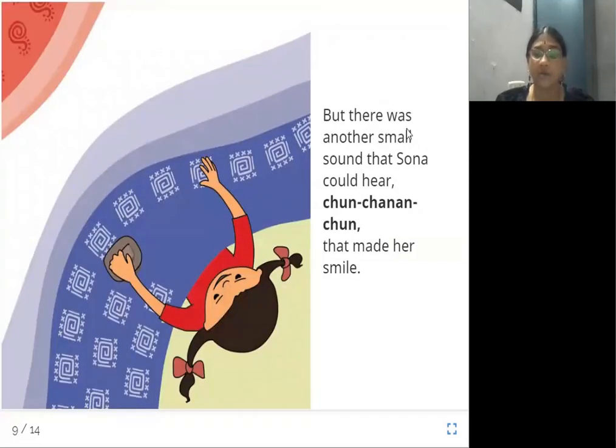But there was another small sound that Sona could hear — 'chan, chan, chan, chan' — that made her smile. When she was concentrating, she could hear one more sound. One was silence, the other was the 'thap' sound, and the third sound she heard was 'chan, chan, chan.' Sona always smiles when she hears that sound.